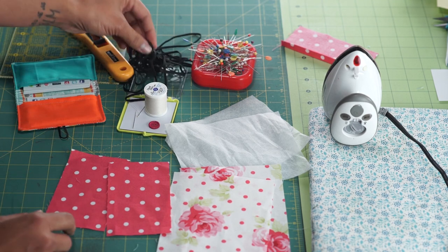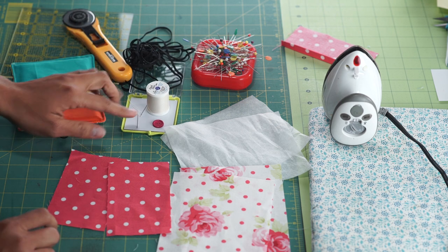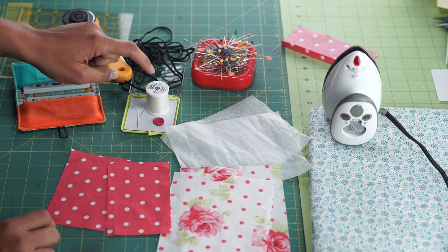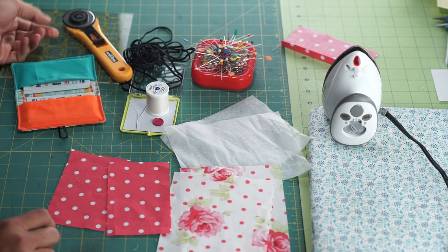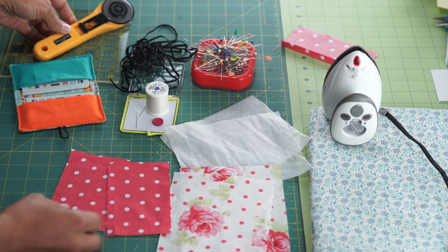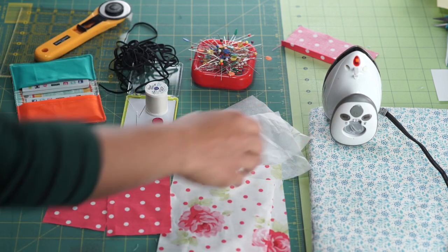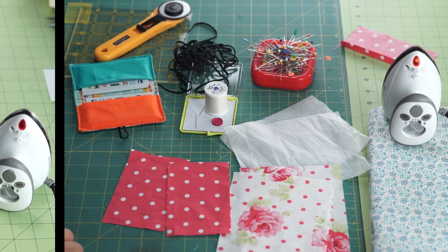For our closure, I have some really thin elastic, but you can also use a hair tie in a pinch. You're going to need a button for the closure, some thread, a hand sewing needle, and then your basic sewing supplies of course like a rotary cutter with the ruler, the cutting mat, pins, an ironing board and an iron, and then of course a working sewing machine.